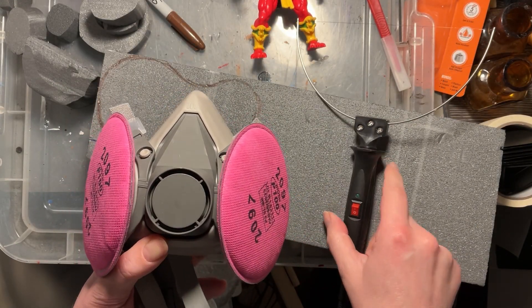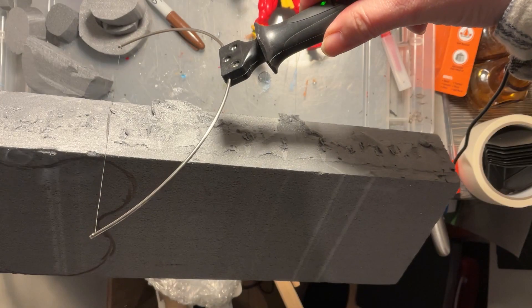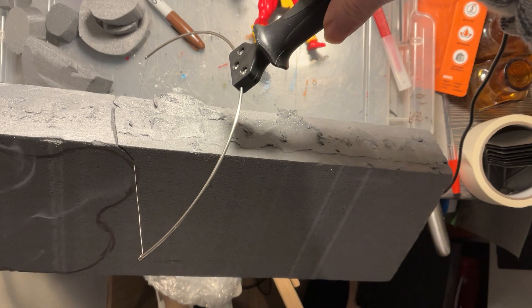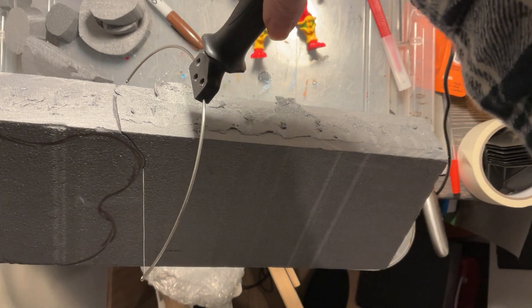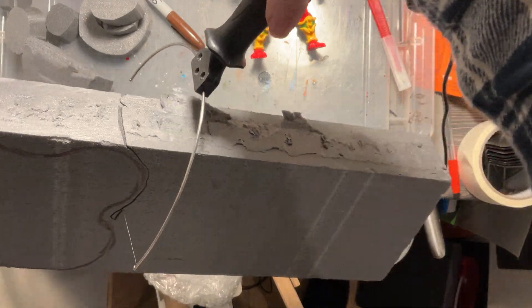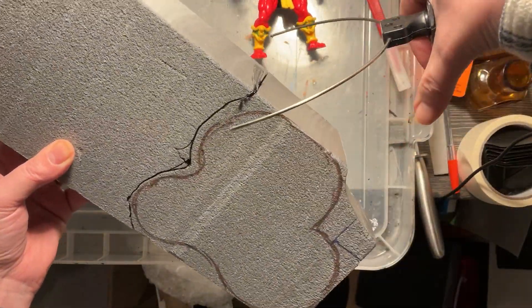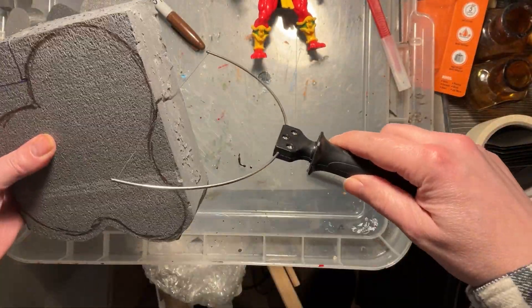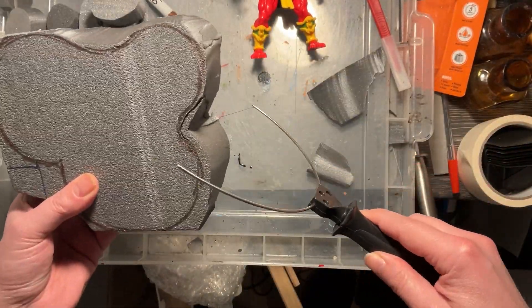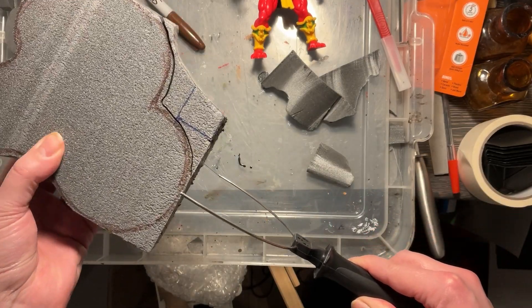Because we're using the styrofoam cutter — the electric foam cutter — it is worthwhile using some safety equipment, as the fumes are highly toxic. I can't emphasize that enough: do make sure you're in a well-ventilated space and do make sure you've got some sort of protection so you don't inhale those fumes.